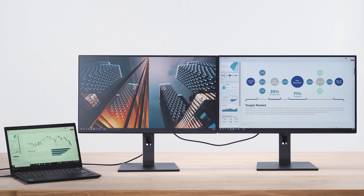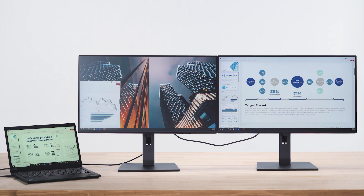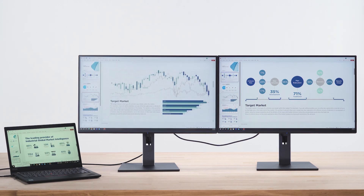Whether you're multitasking across screens or working on complex projects, you can rely on smooth visuals and reliable performance. Setting up couldn't be any easier.